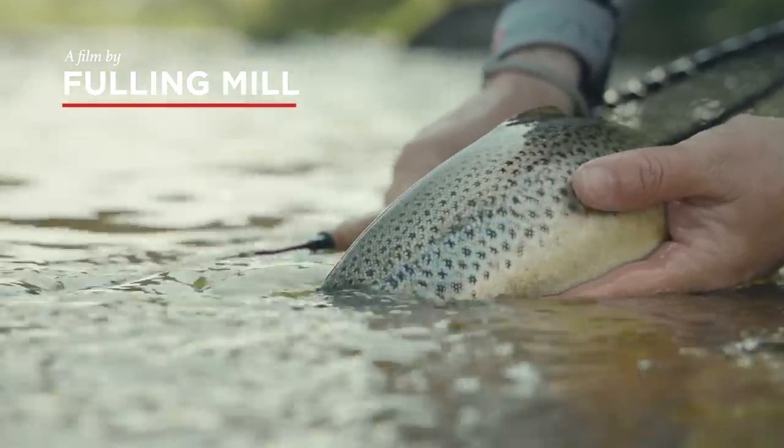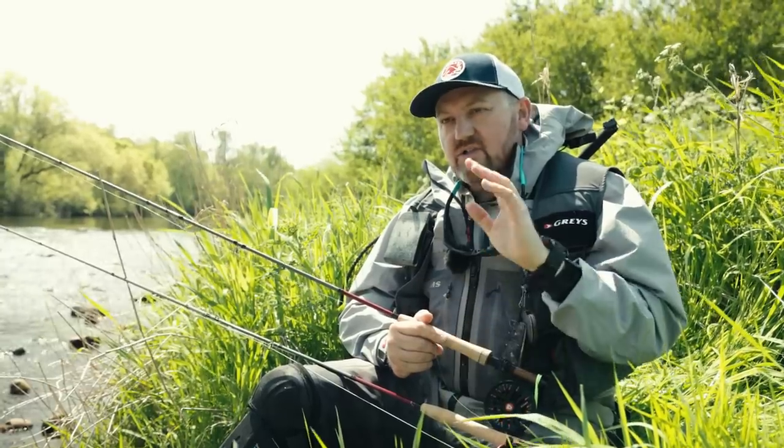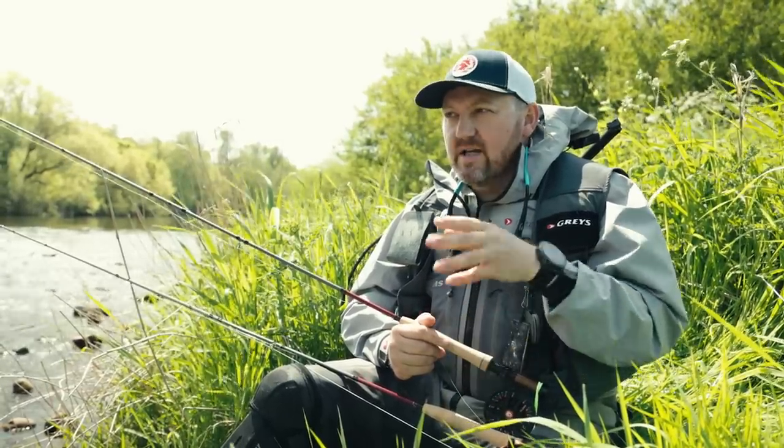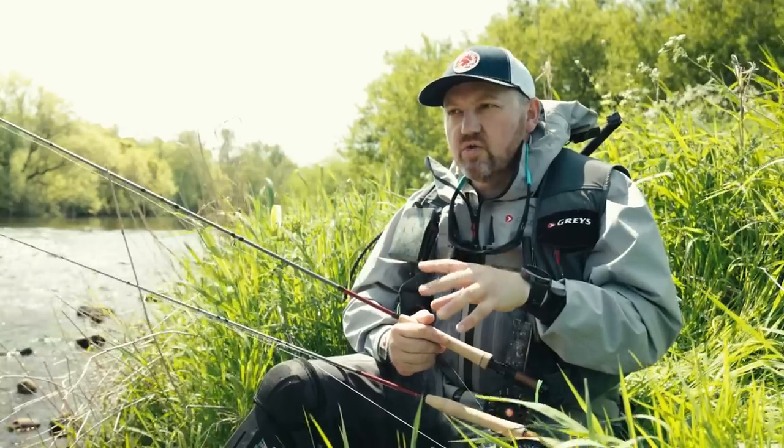Hi guys, so you're joining me today on the banks of a beautiful Freestone River in the north of England. It's sort of early in the summer and we're actually getting into the time of year where the fishing is slowing down a little bit during the day.